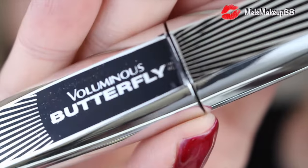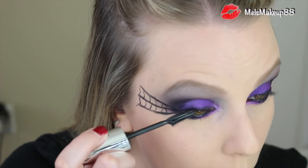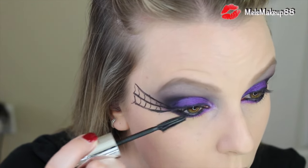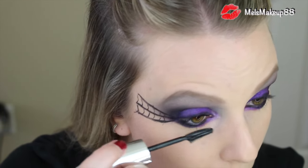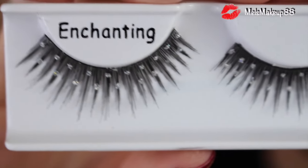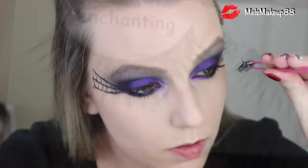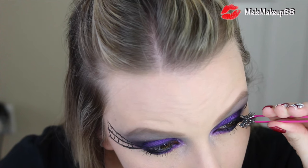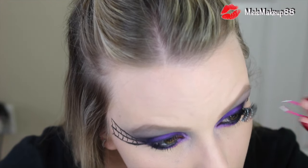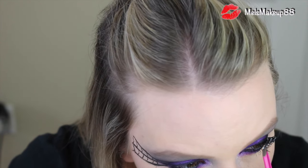Now moving on to lashes. Since we're going to be using false lashes today, I'm just going to apply one coat of mascara on my natural lashes to make sure they're black — I have really light lashes, so I need to make sure they don't look weird with the false lashes. After that, I will be applying these false lashes by the brand Ardell, their enchanting lashes — they are pretty long and exaggerated with little silver sparkles on them. While the glue from your lashes is drying, you can definitely move on to face.